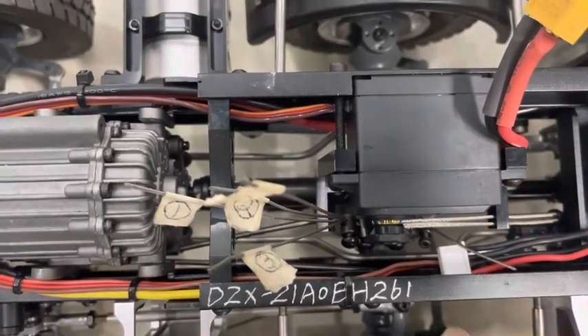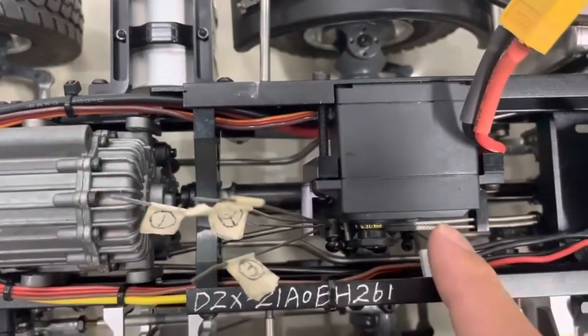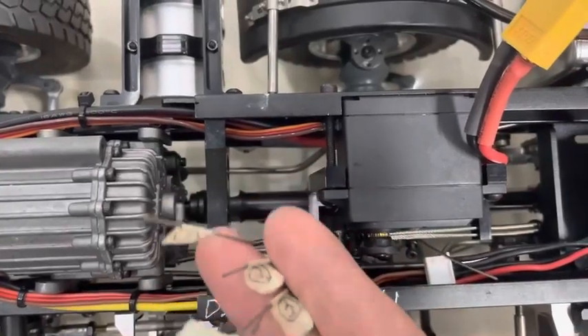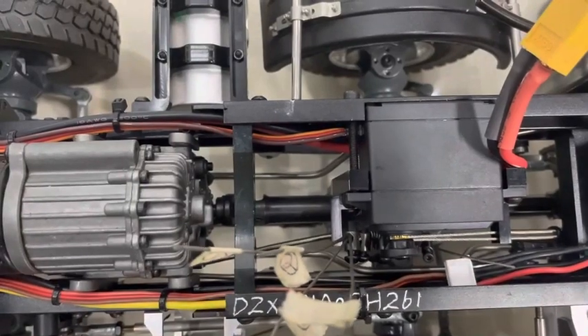This has four axle, four differential lock. The differential lock and the speed gear are controlled by this servo. When turning, these four wires connect the differential lock — now it is locked.